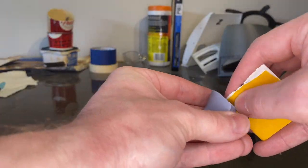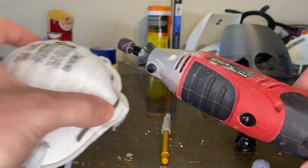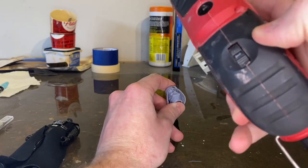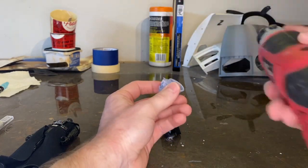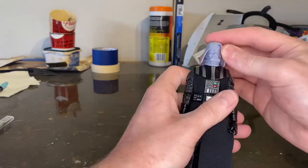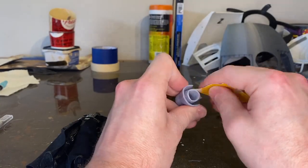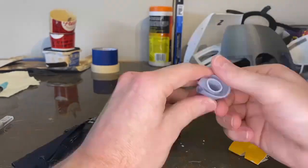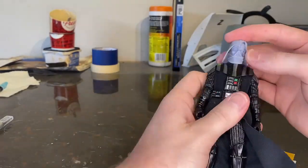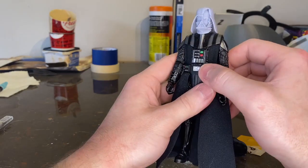I started trying to sand it with some 320 grit sandpaper and it was not working, so I whipped out the Dremel. If you're Dremeling, make sure you're wearing a mask and some safety goggles — you don't want all that dust in your eyes and mouth. I turned the Dremel down all the way and tried to Dremel it down on the sides. The helmet wasn't sitting flush to the shoulder pads. I thought I got it, but later in the video I noticed it's still not sitting completely flush. I just took a little bit of sanding and sculpting, trying to get the neck to fit the shape of the shoulder pads.